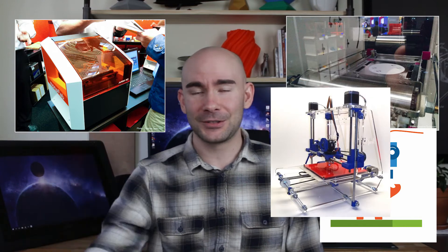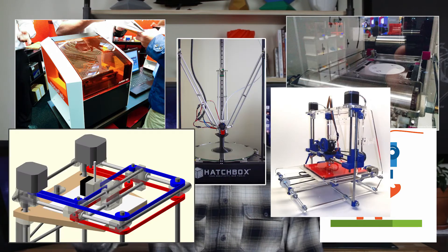With all the printers out there today, you have your DLP, you have your SLA, you have your SLS, you have your FDM, and then within FDM you have your Cartesian, your Deltas, and your Core XYs. After you've decided which printer and which type of printer you want to get, then you have to pick between a pre-assembled or a kit. We're going to be discussing the differences and hopefully helping you decide which one you might want to get.